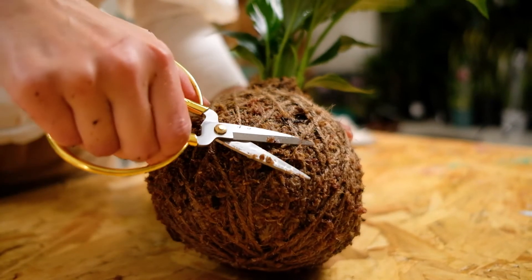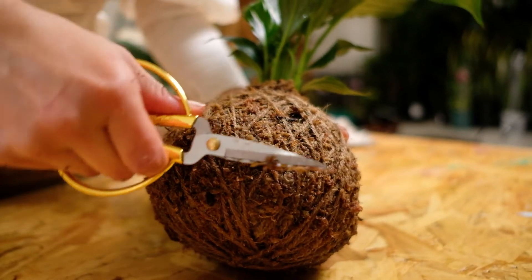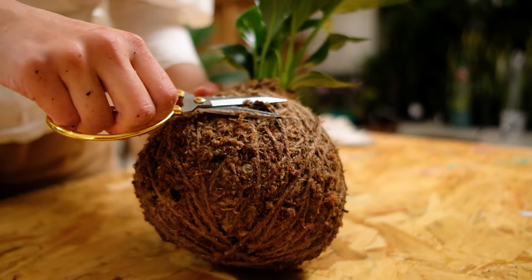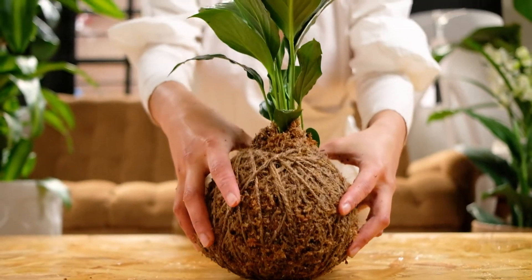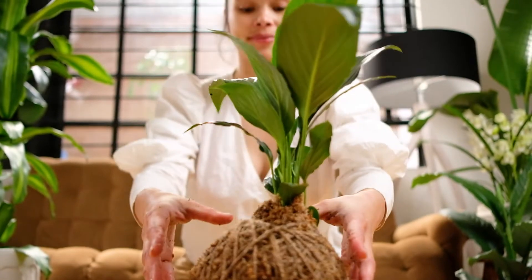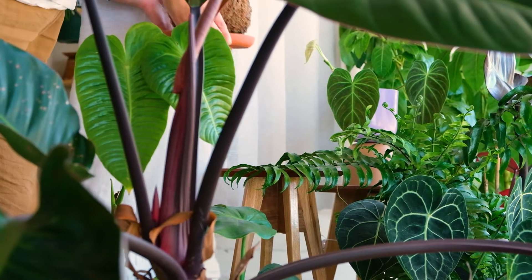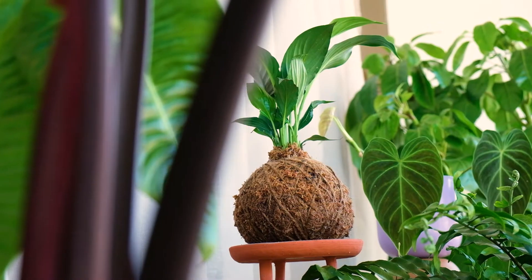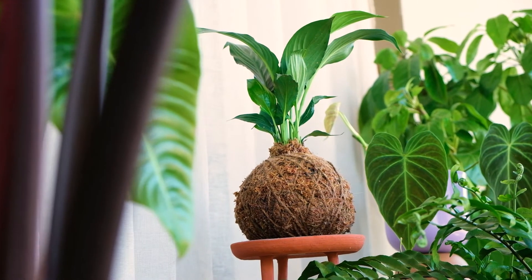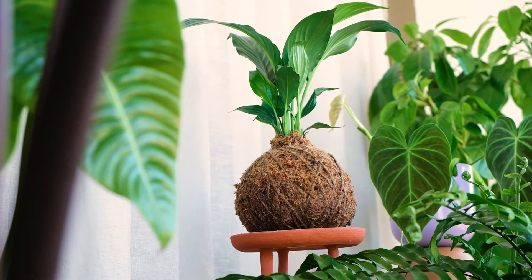Finish off with molding and trimming any excess sphagnum moss. There you have it — your very own handcrafted kokodama made by you. Thank you so much for watching and we hope you enjoyed learning the art of kokodama. Make sure to tag us at Green Empire Street and we can't wait to see your kokodamas.